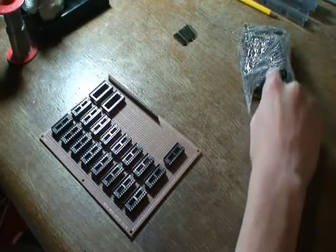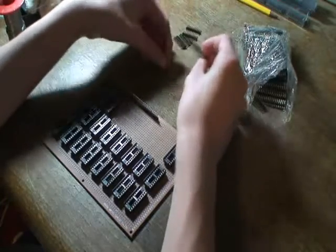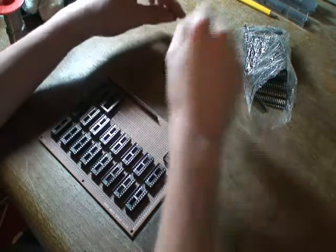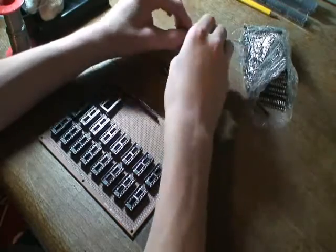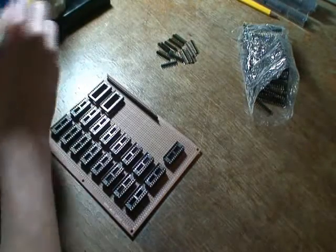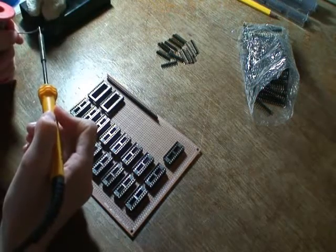While the soldering iron is warming up, I can break some of the headers up. Soon this board shall be covered.